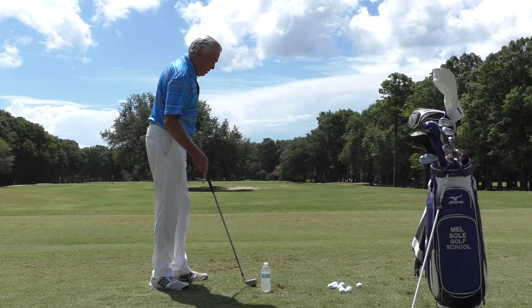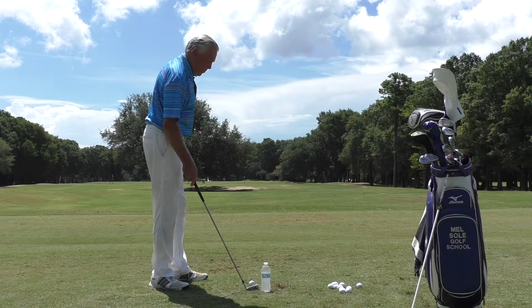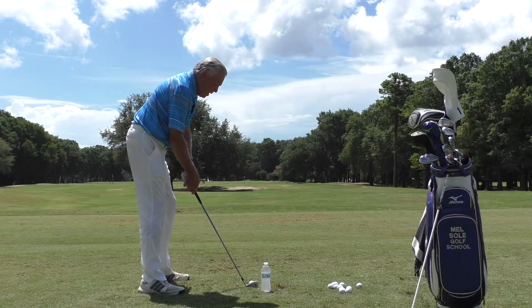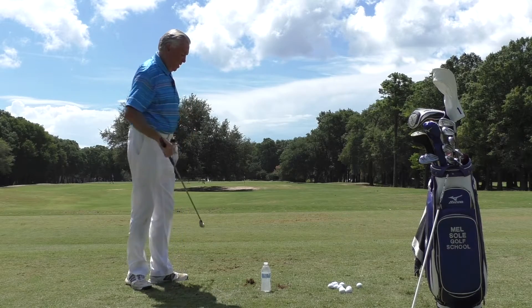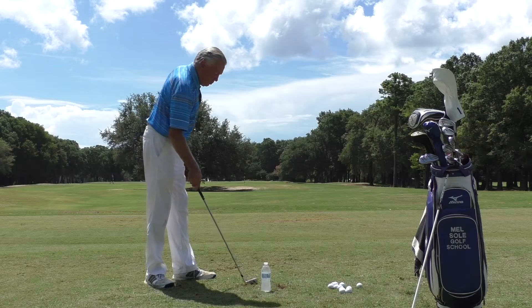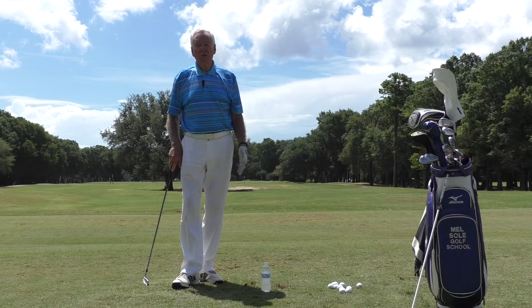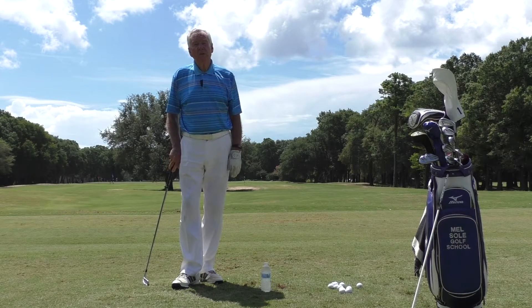As you get better at it, start putting it closer and closer. Now I've got it at its maximum. If I hit the shot, I know for sure by my divot that my clubhead path was from the inside out, because I didn't come anywhere near the bottle.